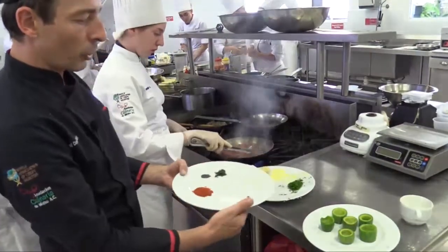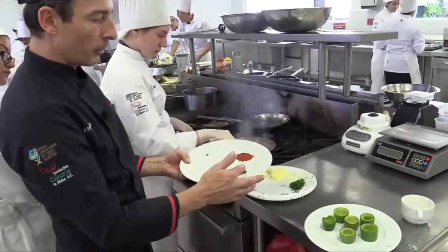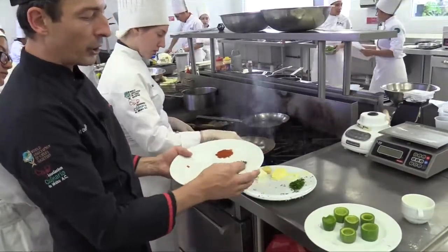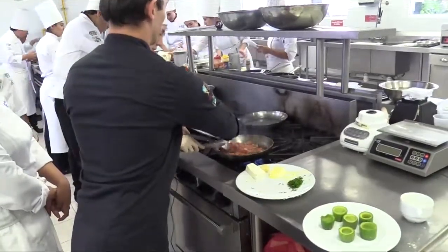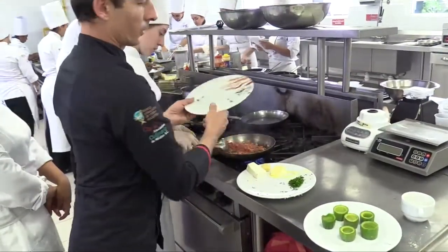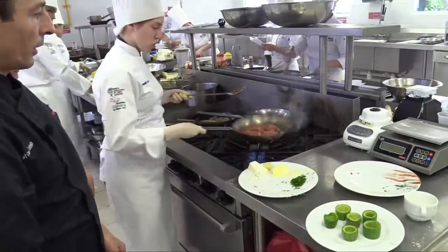Now I am going to add a few condiments: a little bit of salt, a little bit of red pepper, a bit of black pepper, and a little bit of fresh basil. We are going to add everything and stir it all together.